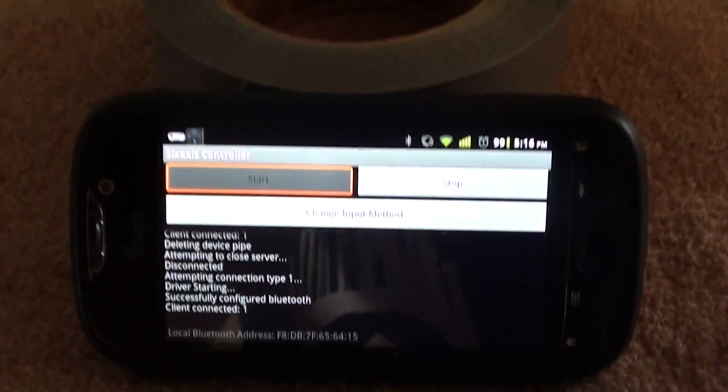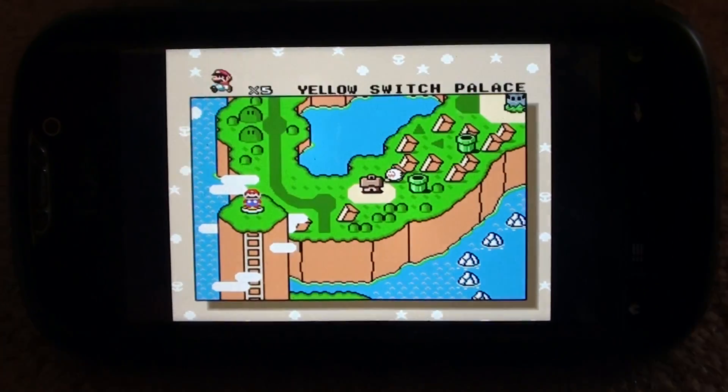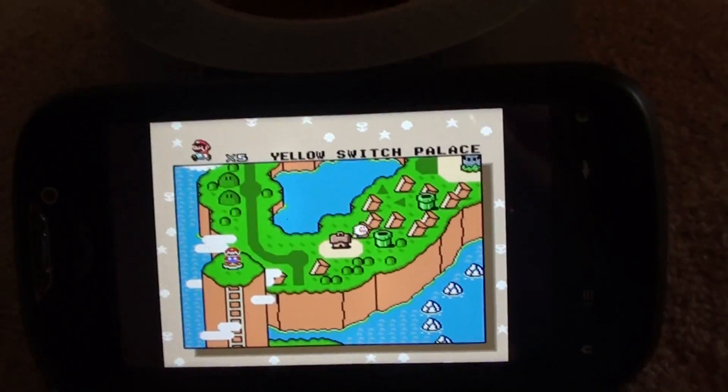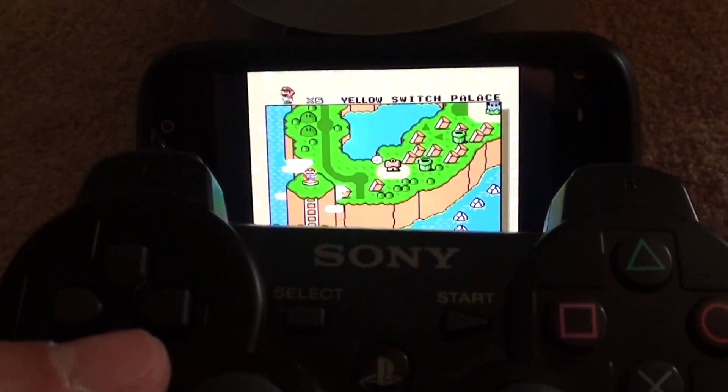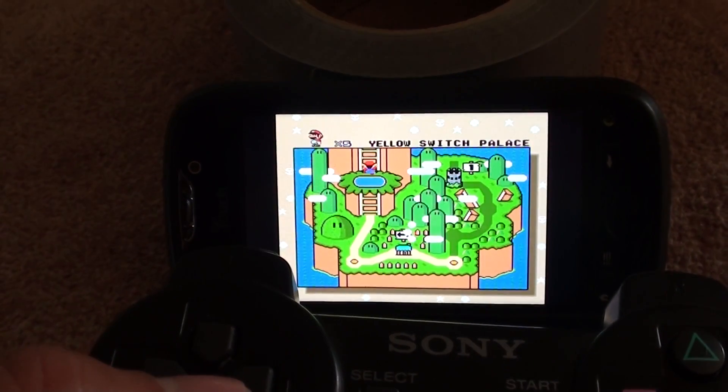So to prove that it actually is synced to you guys, I'll open up an emulator. I've got Super Mario World running, and as you can see, the directional pad controls the emulator.